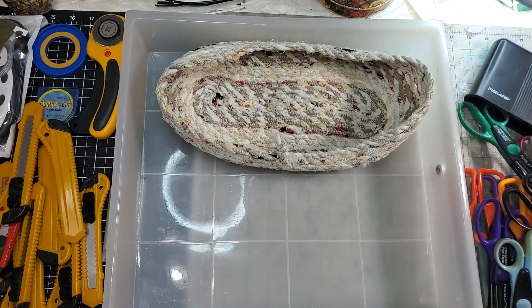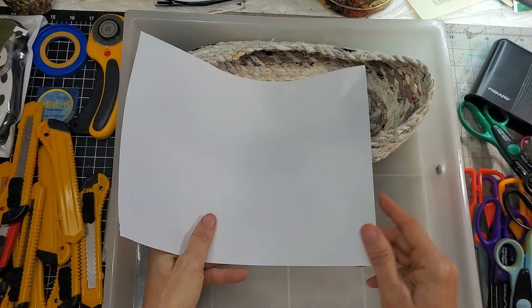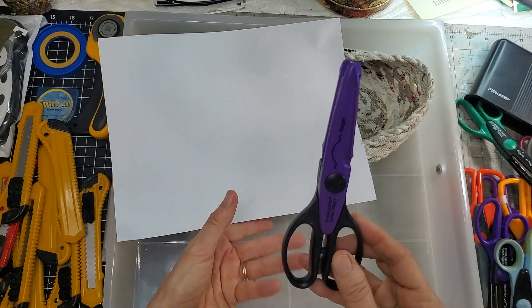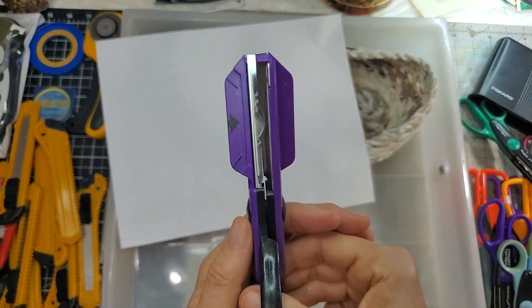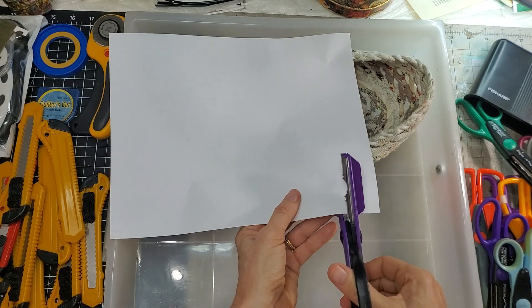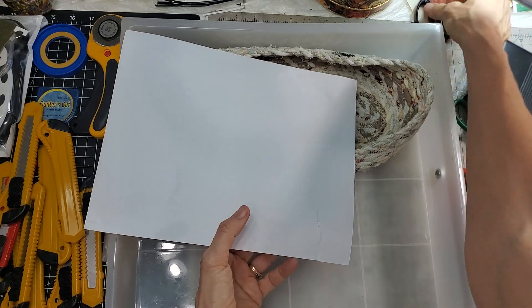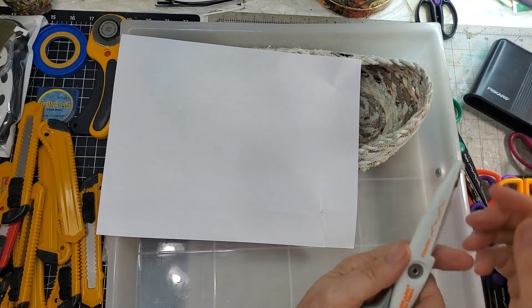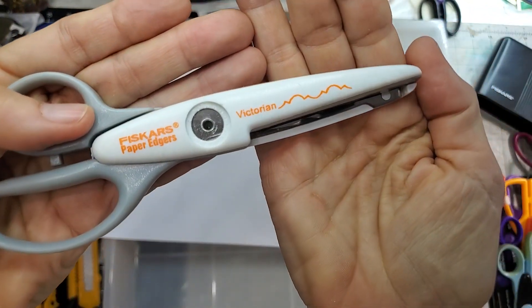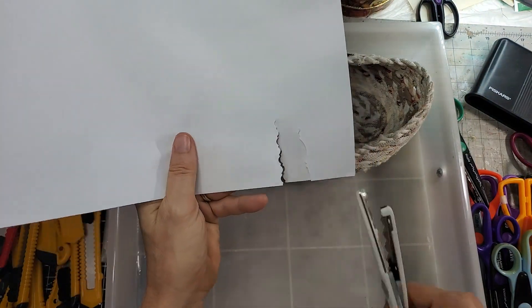My dad always used to say you must assess the situation and then decide what to do. So I'm going to take a regular piece of copy paper and test each pair of decorative scissors. This weird one — I don't know what it is, looks like a duck — takes up a lot of room and I can't get excited about it, so that goes in the donate pile.